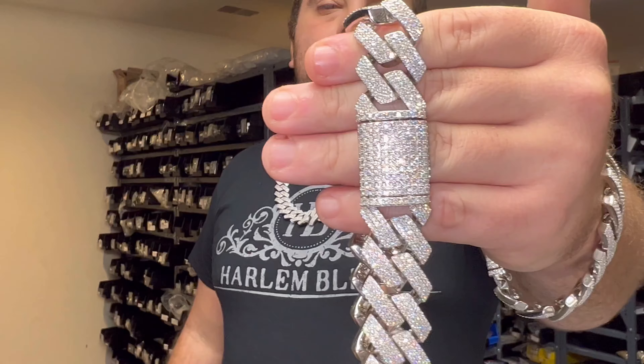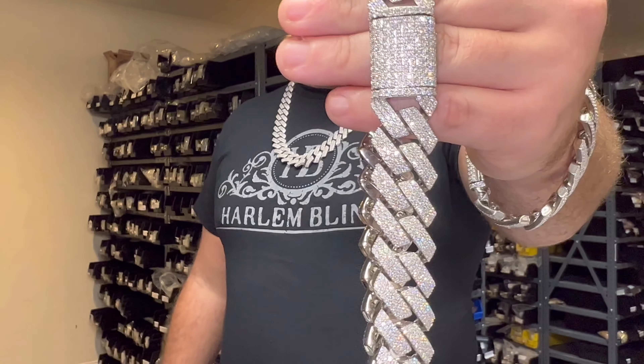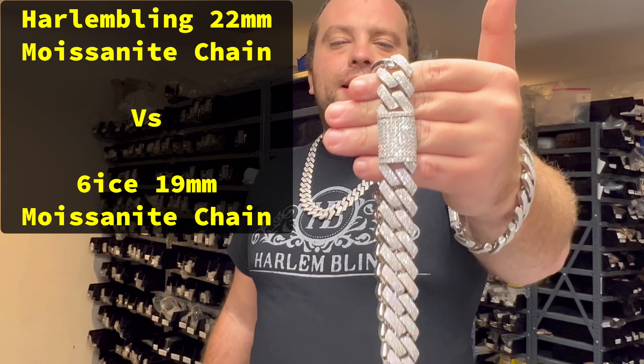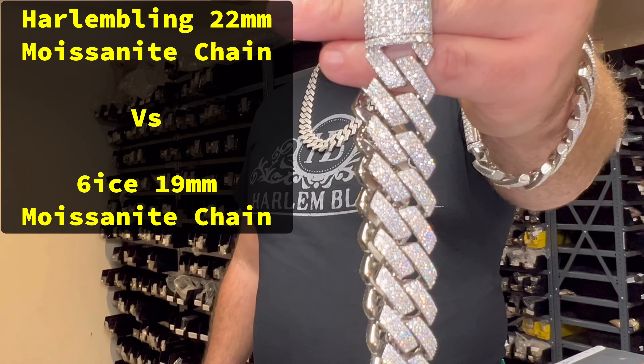Hey guys, Eddie from Harlem Bling. Today we're going to compare the 22 millimeter moissanite prong set Cuban. These are VVS decolored moissanite — it passes the diamond tester — to the Six Ice 19 millimeter moissanite chain that they have on sixice.com.